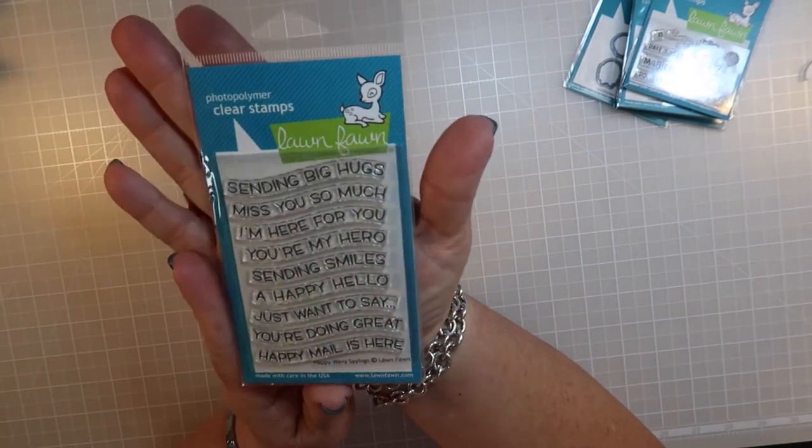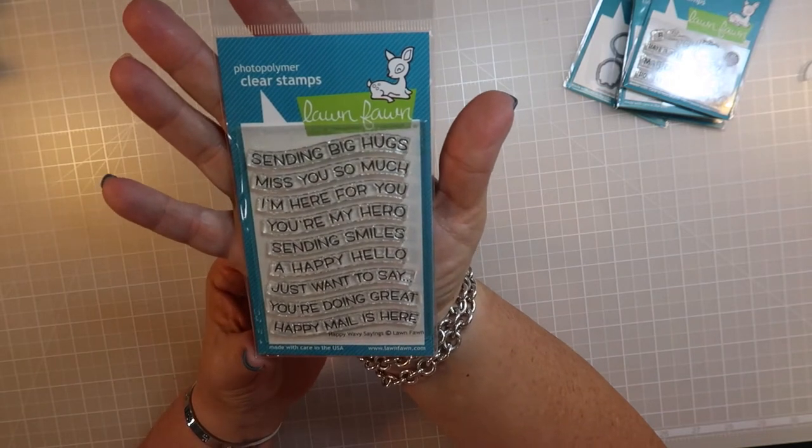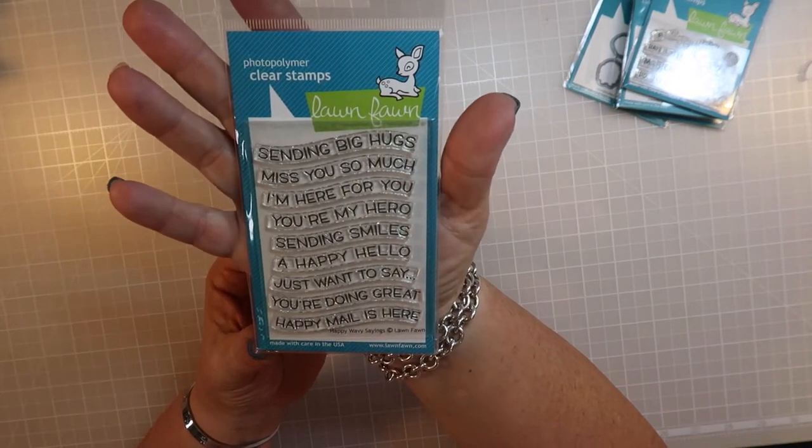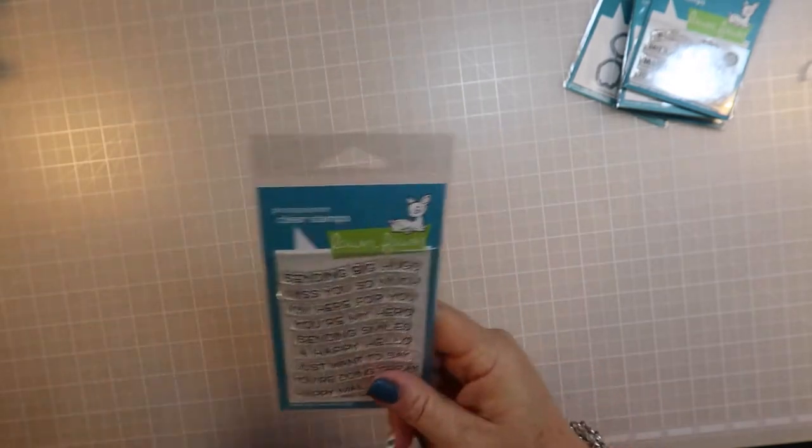This is a sentiment set they sent as a free gift. It says things like 'Big Hugs,' 'Miss You So Much,' 'I'm Here for You,' 'You're My Hero,' 'Sending Smiles,' 'A Happy Hello,' 'Just Want to Say You're Doing Great,' and 'Happy Mail is Here.' They send you this if you spend over a certain dollar amount, and that sentiment set will fit into the curved sentiment die.